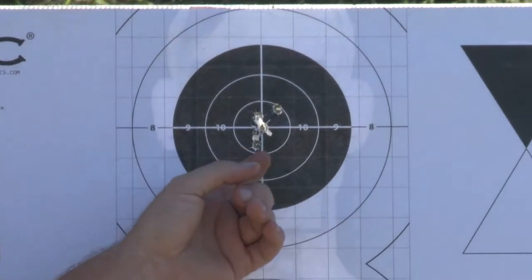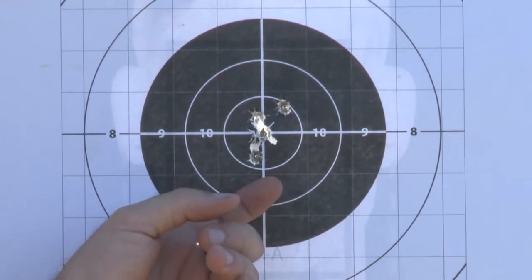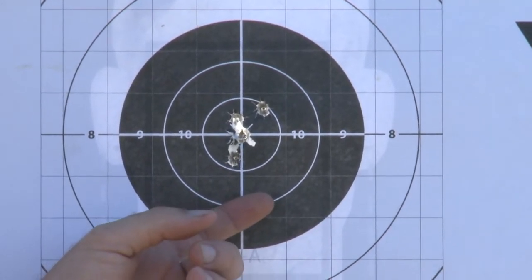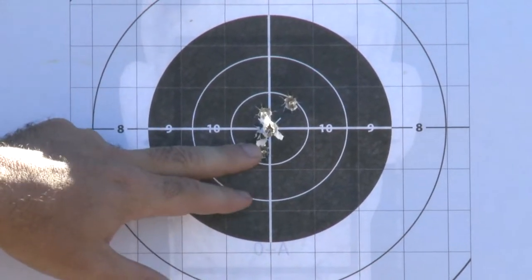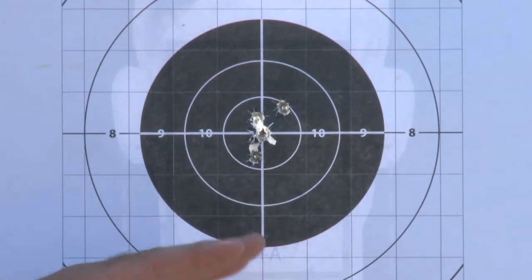All right, so this is awesome — point of aim, point of impact at a hundred. Remember, there's no real discrepancy where that first round was. So in his case, we kind of debunked that whole cold bore zero thing. Not that it doesn't exist, it's just we haven't found it's as applicable as people have made it out to be. We got them touching here — nice stack, that's awesome.